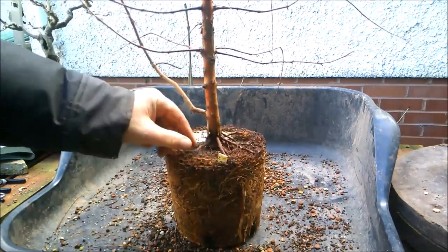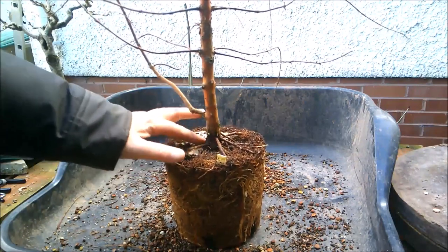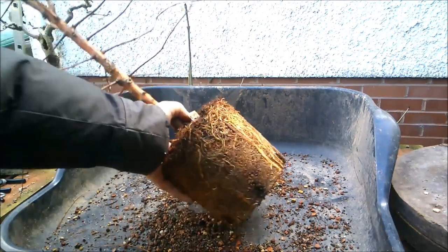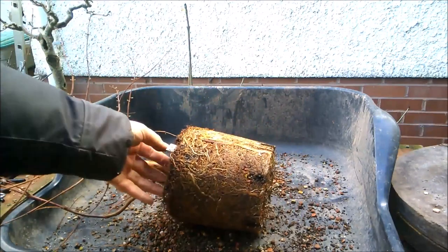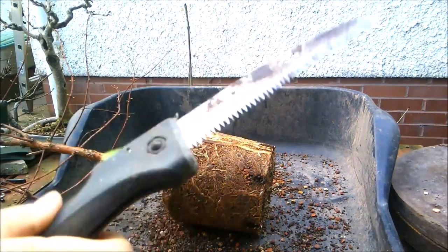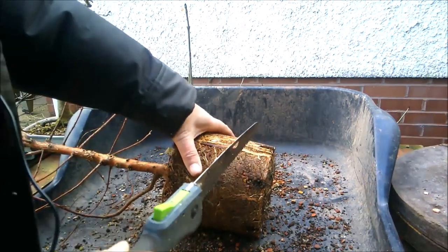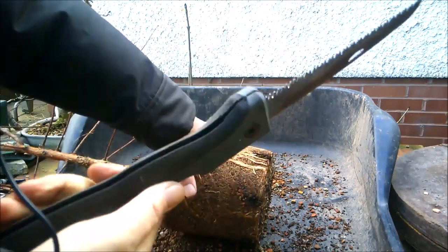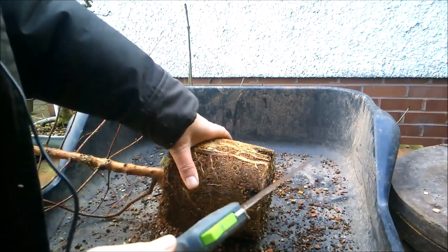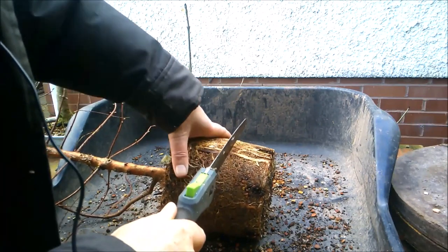For some strange reason we have roots on this side of the tree and nothing on the other side. I think the easiest way to reduce this root ball is to take the saw to it. I've got two of these pruning saws — picked them up quite cheaply, I think I paid £9.99 for these. One I keep for root work, one I keep for top work. If you ruin one completely, get a new one, the top one becomes the root one and the root one goes to the recycling centre.